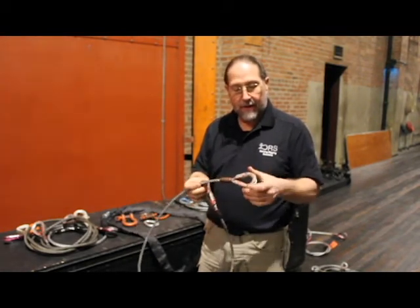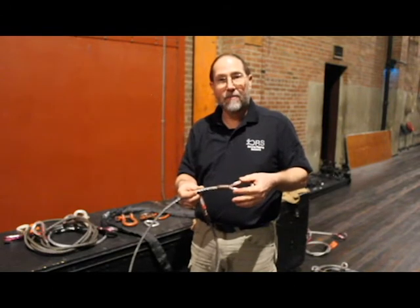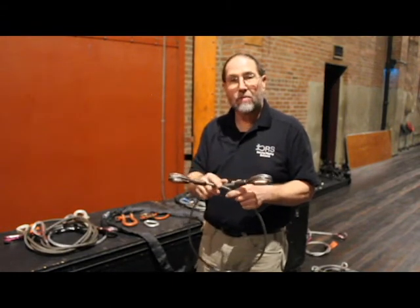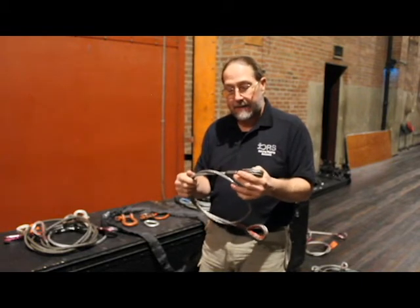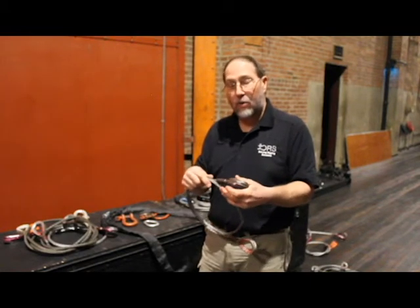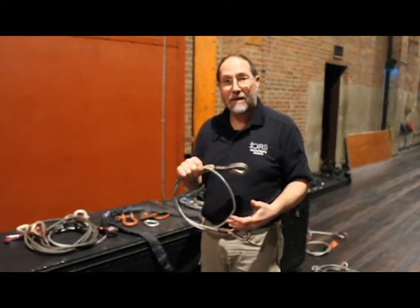The thimble is this part here that forces the eye to stay in an open shape. It also helps us to know if a piece of wire has been overloaded — probably that eye will deform a little bit. You may notice that this five-footer does not have a tag on it. These were manufactured prior to the NC code, which required having tags on them. Since they live here in a single venue and are a known source that has been in my care and control, that's not an issue. If I were touring with these, that could be a problem, because some jurisdictions are more strict than others about cables being tagged. The NC code would require a tag on each piece of cable.